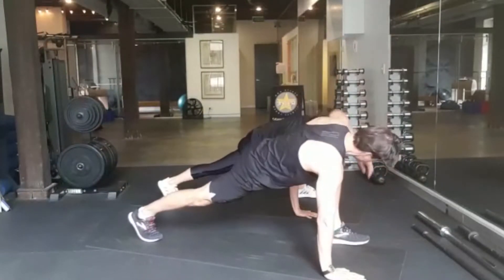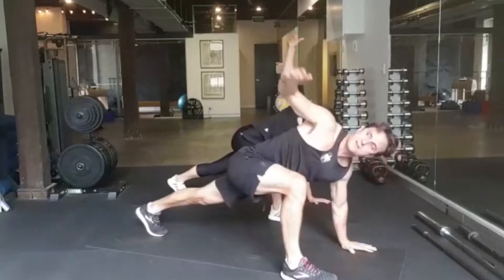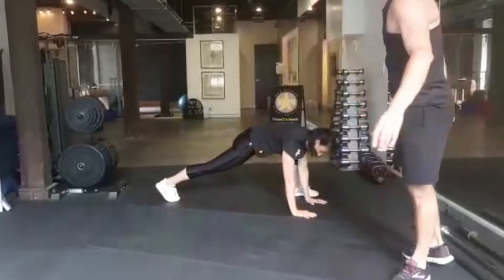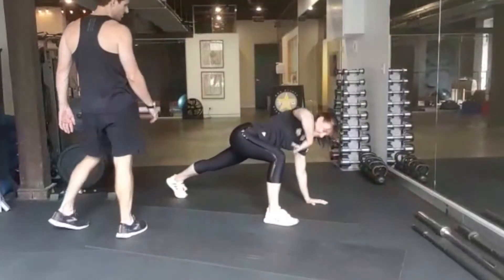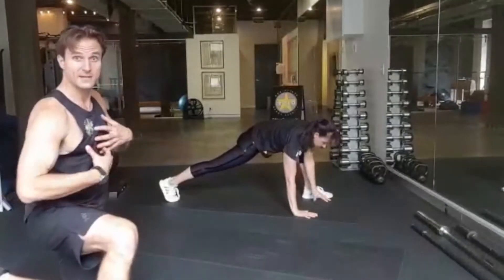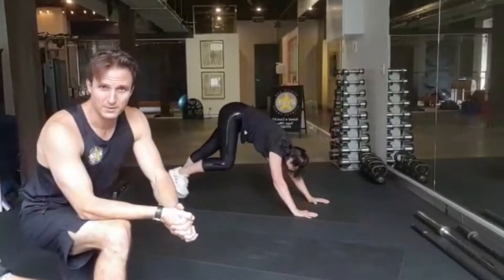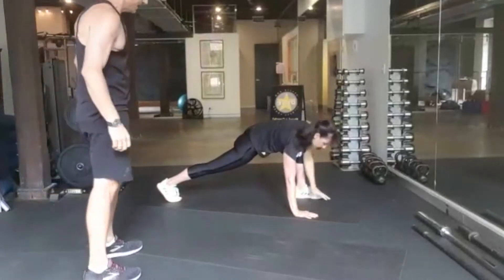Now we're going to step our right foot on the outside of our right hand and reach up, and back to down dog. Left foot outside of left hand and reach. Keep going like that, alternating from side to side. Perfect — nice big stretch. This one really opens up through the front of the hip and starts to mobilize the thoracic spine.